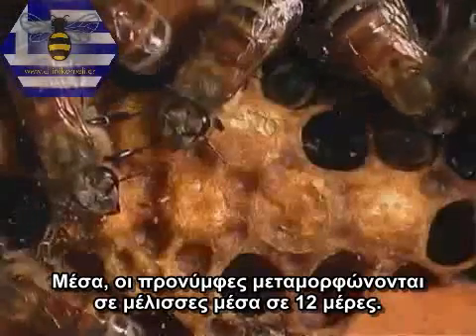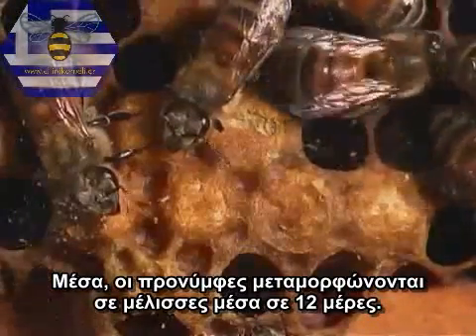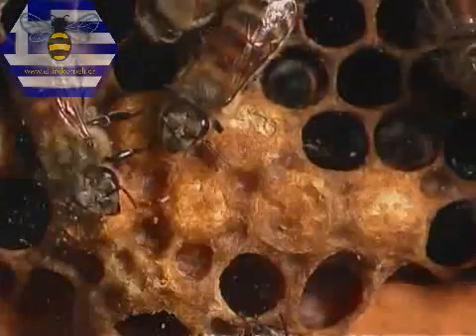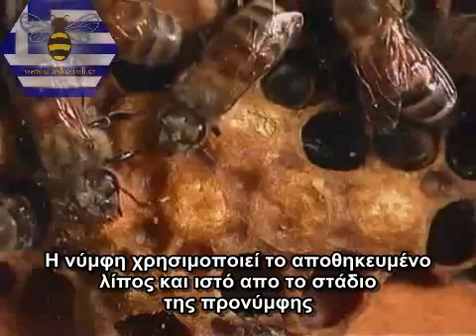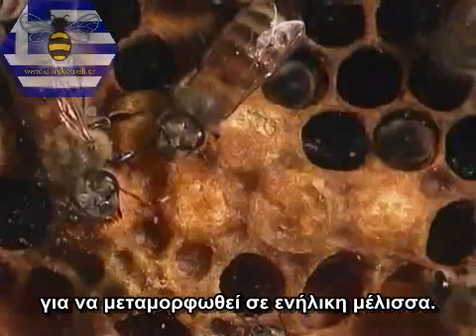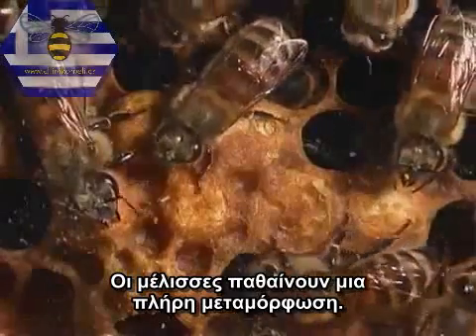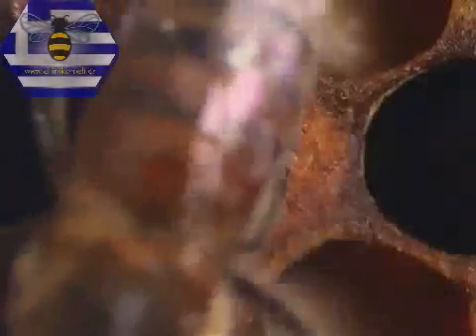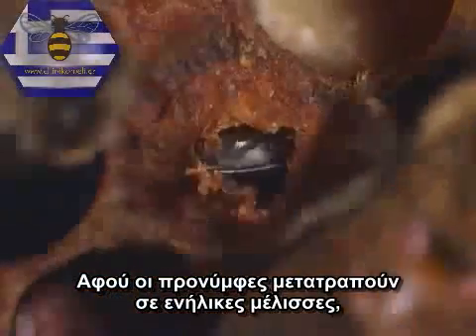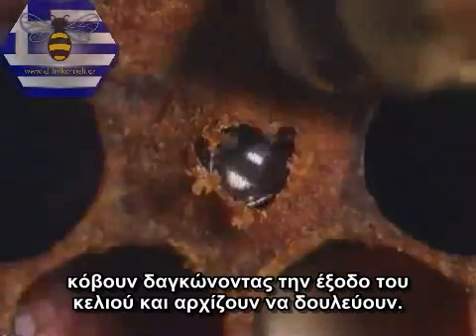Inside, the grubs pupate and metamorphose into bees in about 12 days. Pupae use the stored up fat and tissue from the larval stage to metamorphose into adult bees. Honey bees undergo a complete metamorphosis. After the pupae have changed into adult bees, they chew their way out of the cells and start working.